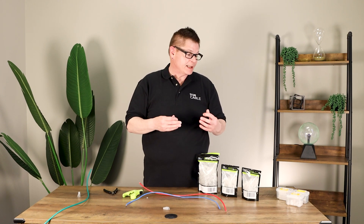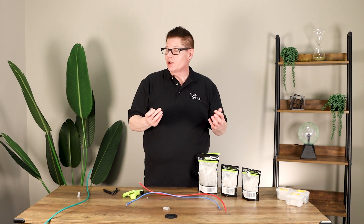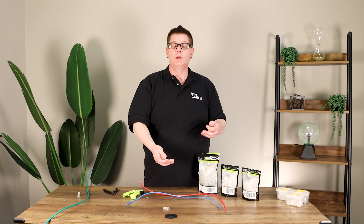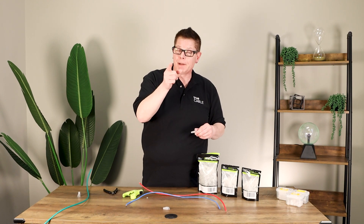We also have more detailed videos about how to put an RJ45 on. Give us a thumbs up or thumbs down as you see fit, leave us a comment below, give us some tips and tricks if you've got something new — we'd love to engage with you. And with that, have a great day — happy networking!